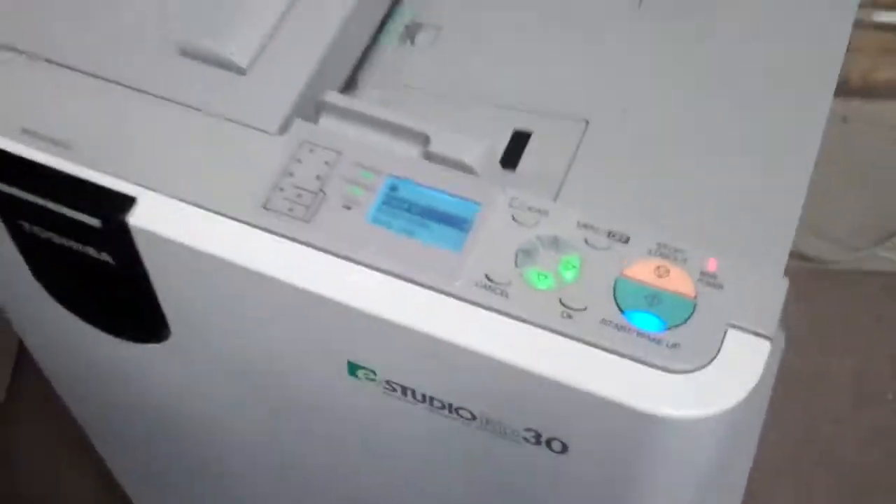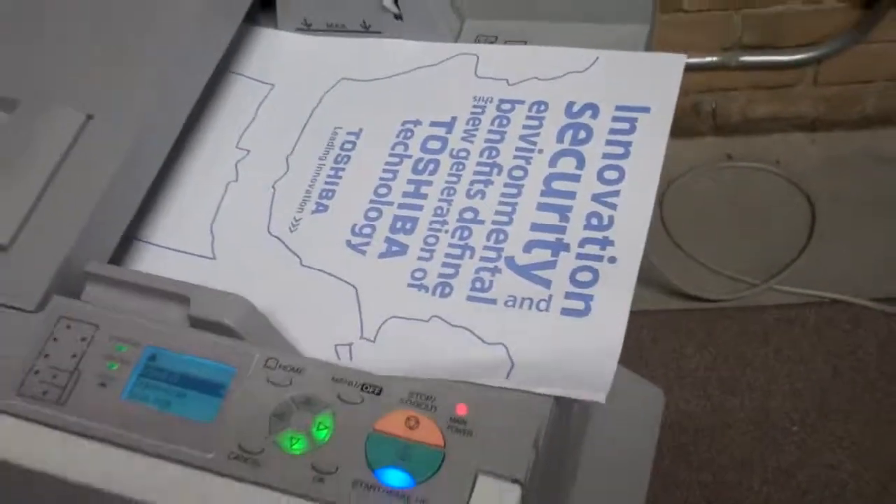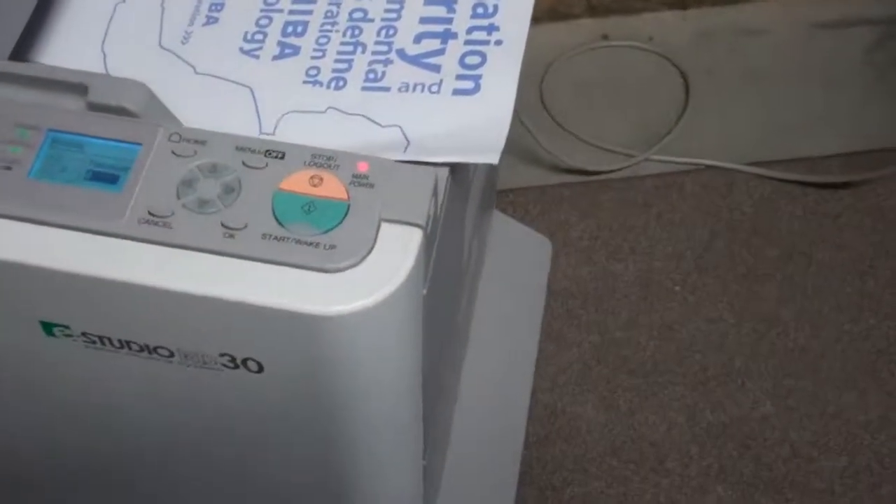I'll take this sheet, I'll put it into the tray — after 50 sheets we go into that — and I'll simply push the start button.